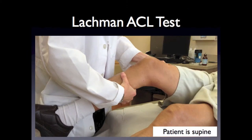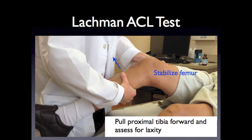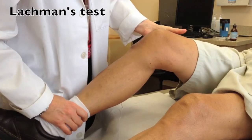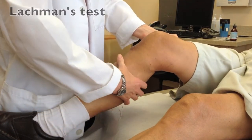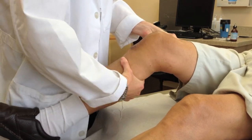To perform the Lachman test, the patient is supine. With one hand, stabilize the femur, and with the other hand, hold the proximal tibia with the knee at 30 degrees. Pull the proximal tibia forward to assess for laxity. The ACL should have a good endpoint where the tibia is not allowed to translate further anteriorly. Stabilize the femur and pull the tibia anteriorly, feeling for an endpoint.